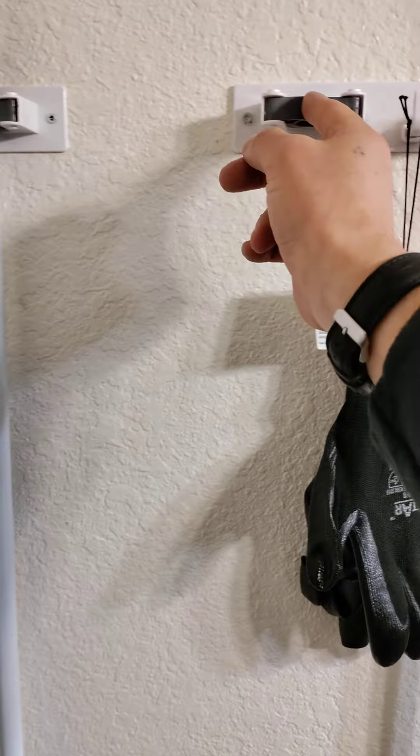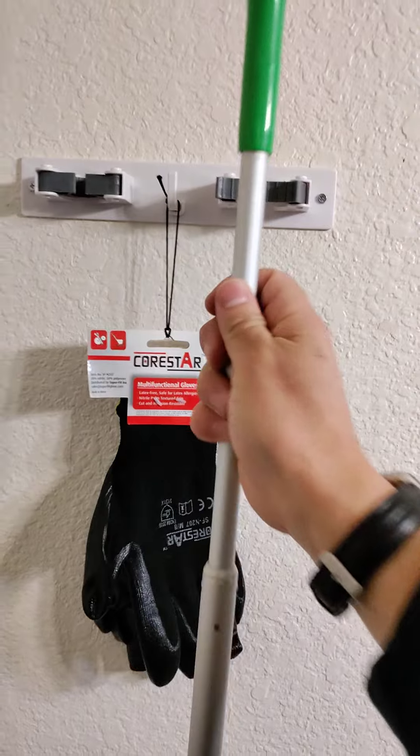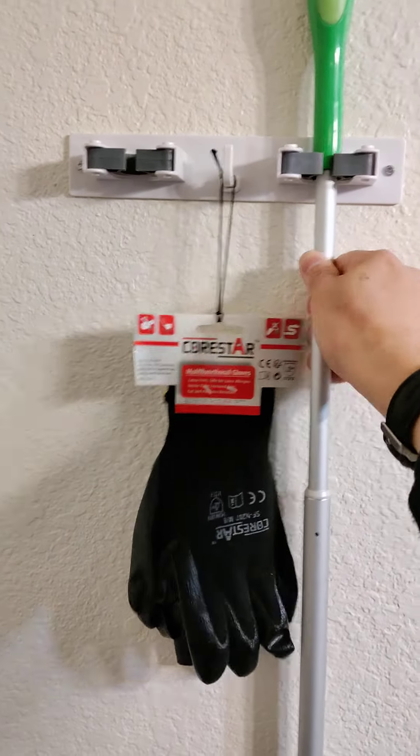As you can see here, I need to add something here obviously. But if you just pull this off, it comes right out. And then when I need to hook it back up, it goes right back in.